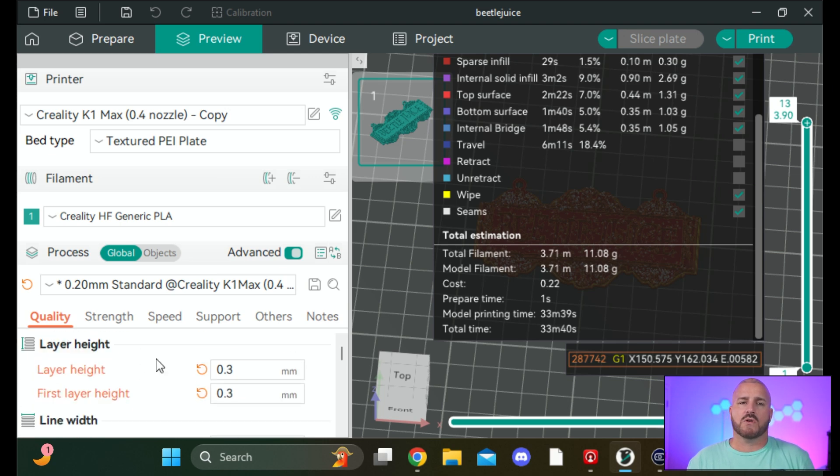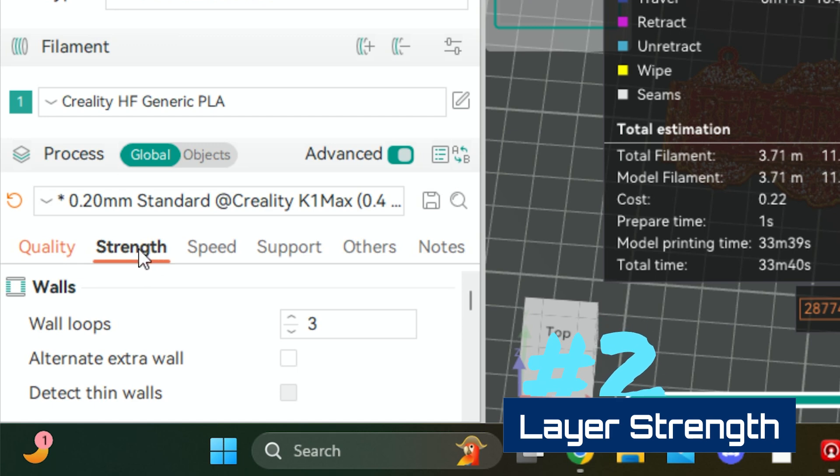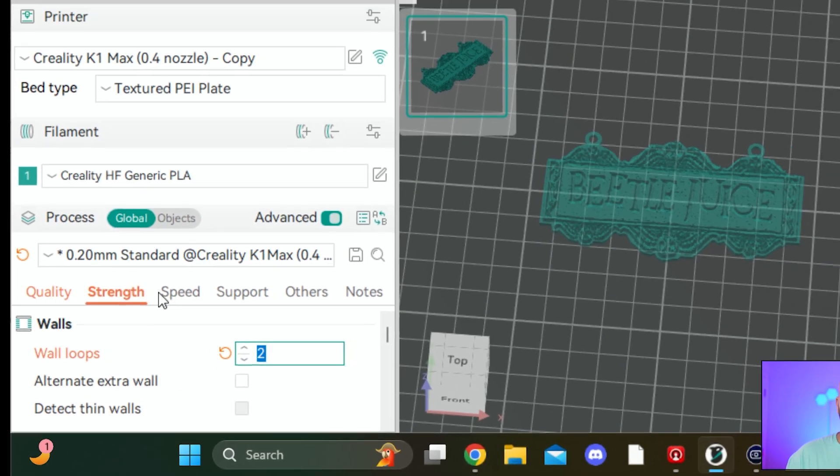Now let's hop into another setting. Over here on the tabs you have Quality — that's where we were — and now we're moving to the Strength tab. Wall loops are basically strength: they provide your print with extra walls which make it stronger. Right now it's factory set at three. We're going to change that down to two.